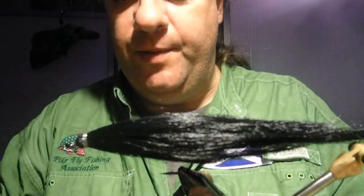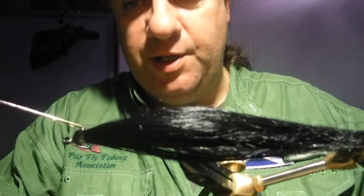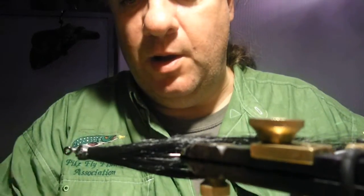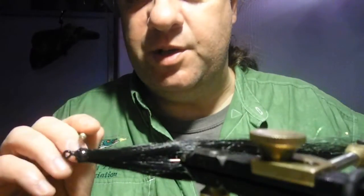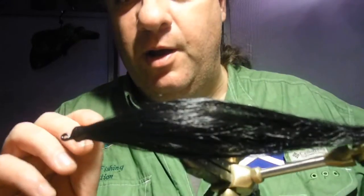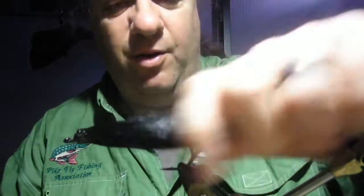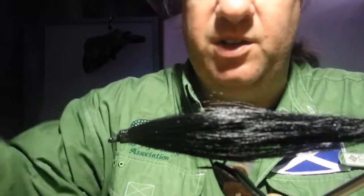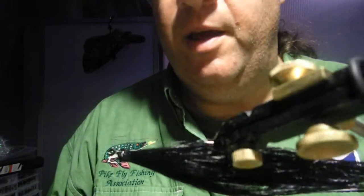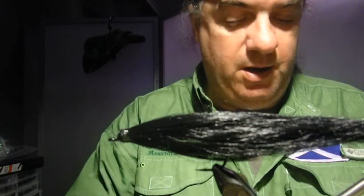You might wonder why I haven't put any flash in this fly. This stuff actually has quite a sheen to it — you might not see it on camera but it almost looks bait-fishy, like that flash in the water you sometimes see when there's a big school of baitfish around. So I tend not to put any flash in these black flies. You can if you want — it's up to you. I've caught the same amount of fish on flies with it and without it. Put varnish on that and it's gone completely see-through.